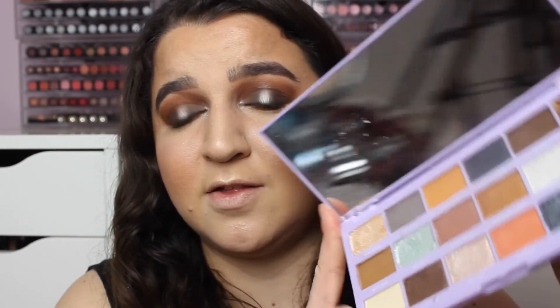But I'm just not keen on the new formula in this eyeshadow palette. The glitter shades are very, very crumbly — to the point where, if you can see, it is all over my cheeks and I'm not really happy about that.